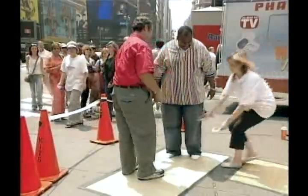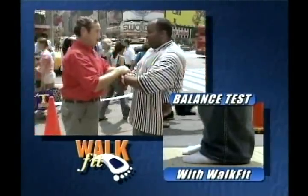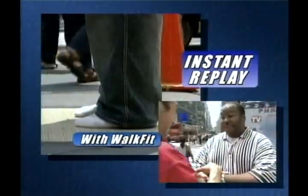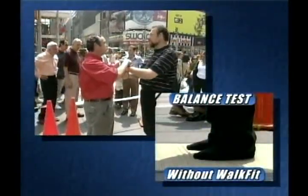Without the Walk Fit, Joe was a pushover. But when he had a pair of Walk Fits under his feet, he was in balance — his heels didn't come up, his toes didn't grab, and his weight was properly supported. Wow, wow, wow! Look at that — put your hands like that, I'm going to push down, you just resist, don't let me push you over.